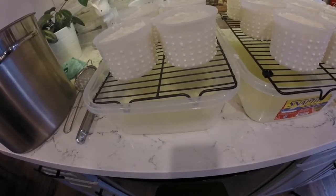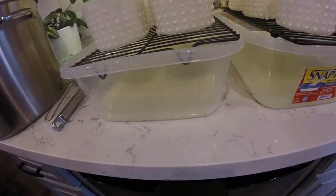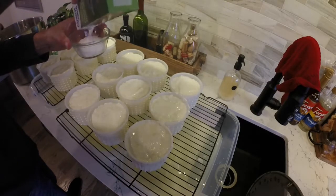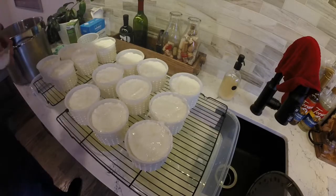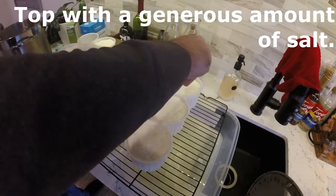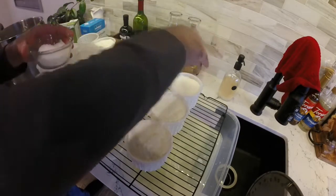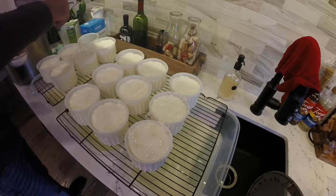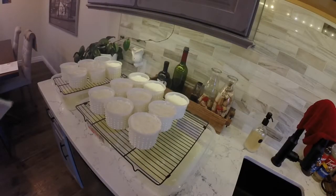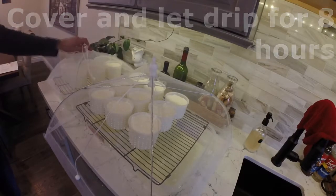I use a Tupperware container with a cooling rack, and I set my molds on top of that so they drip away. Next comes the pickling salt. Take a very generous amount of pickling salt and sprinkle it on top of each cheese. Be very generous with the salt — it serves a few functions: it preserves the cheese by preventing mold and bacteria growth while they're dripping, it gives the cheese some flavor, and it helps draw the whey out of the curds. Get one of those fruit fly covers used for fruits and salads in the summertime, cover those up, and let them sit and drip for eight hours.